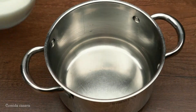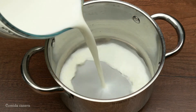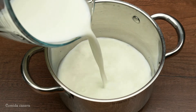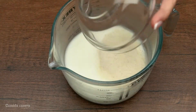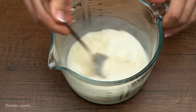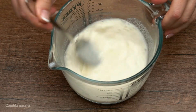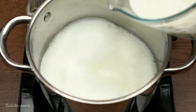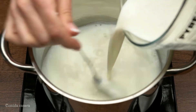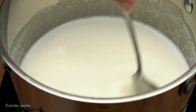Let's do the cream. Add 300 milliliters of milk into the pot, then add four tablespoons of manga and mix it very well. Add it into the heating milk.